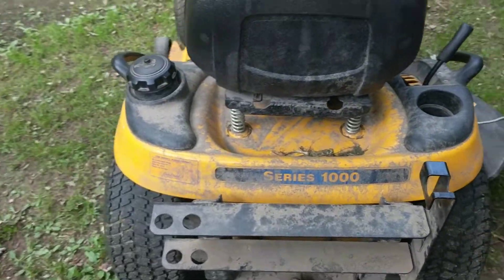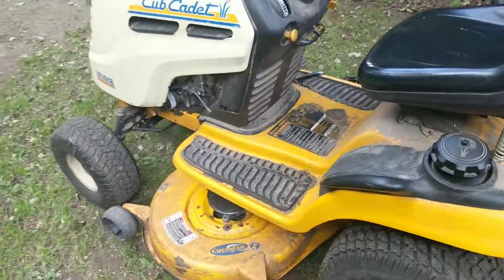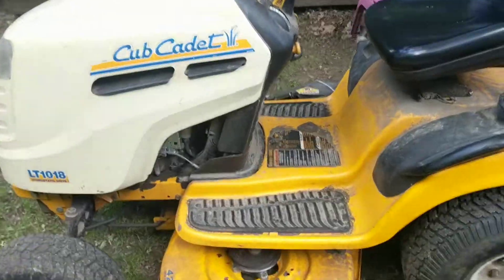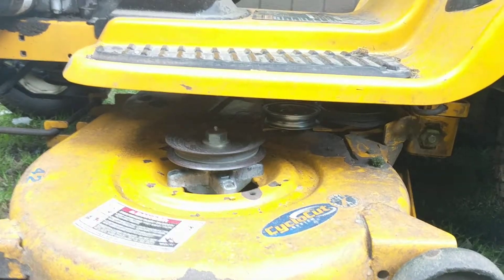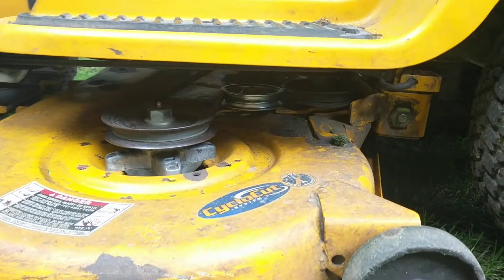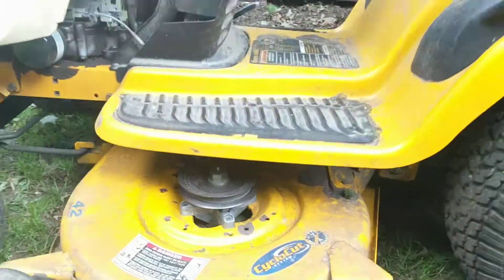Other than that, we haven't had really any problems with this lawnmower. Probably the most problems we had were related to this mowing deck. We had to replace a couple pulleys and a couple bearings, and that shinier pulley in there — we just replaced that not too long ago.